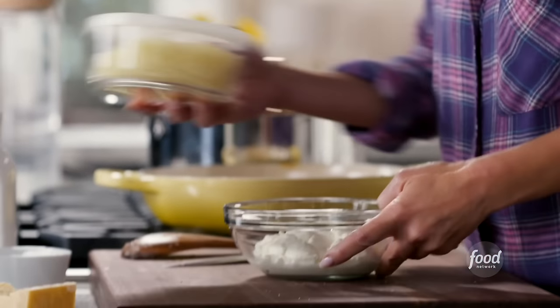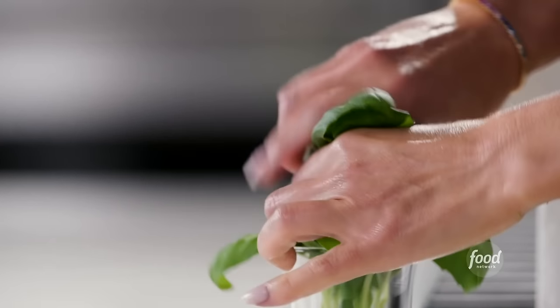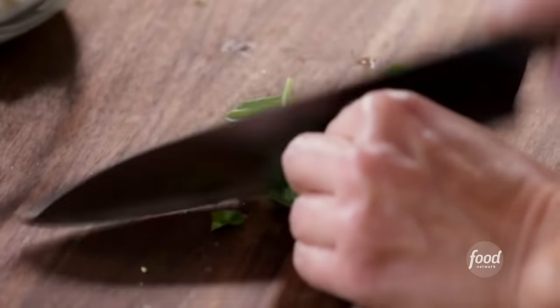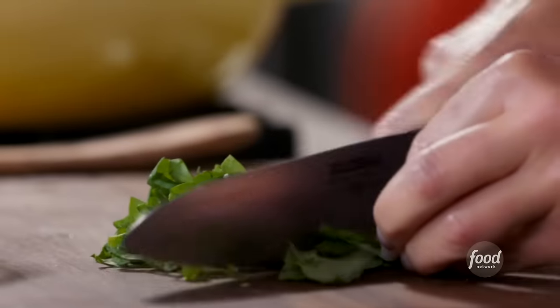I've got a cup of ricotta cheese, and I have some mozzarella that I'm going to put on top of the pasta once we're done. I'm going to take some fresh basil and chop it, then add it to the ricotta cheese, because we're going to dollop a little bit of ricotta — like little hidden gems — inside the baked pasta, which I think will be fun to eat.